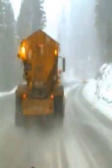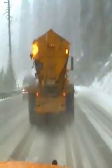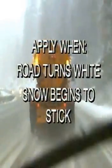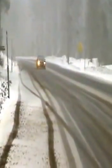As with other de-icers, timing is important with CMA. Apply just as the road surface turns white or snow begins to stick. Premature application may result in product loss from traffic moving the compound off the surface. Late application reduces effectiveness.